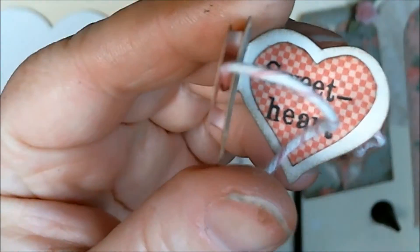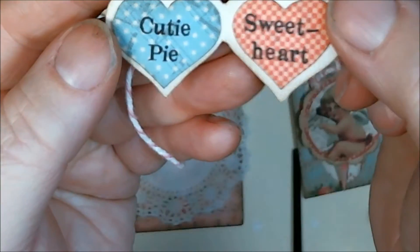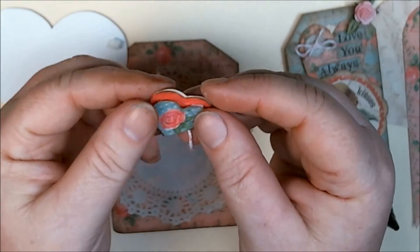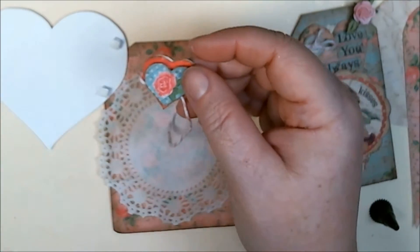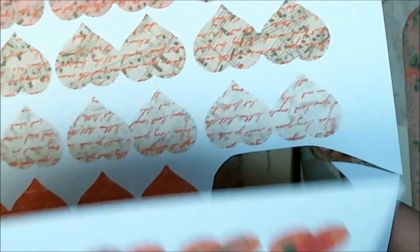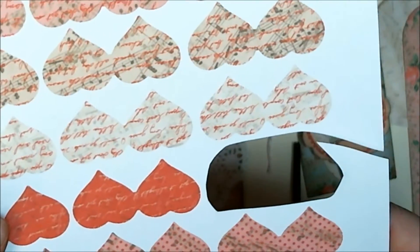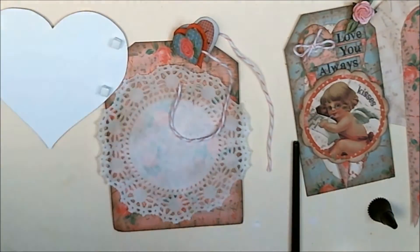On the inside it says 'cutie pie' and 'sweetheart.' You could print these little booklets — they come with the focal set so you get the sheet, and if you wanted you could print it and then put it back in your printer and print out a pattern on the other side. I just didn't do that, so there you go.